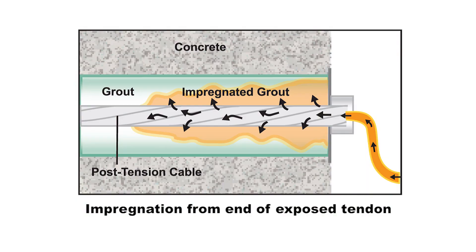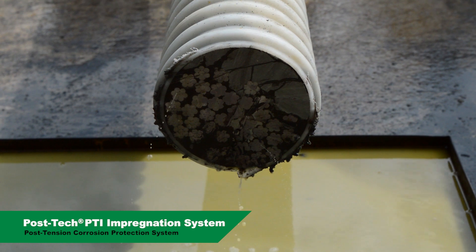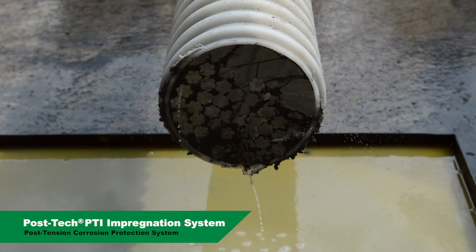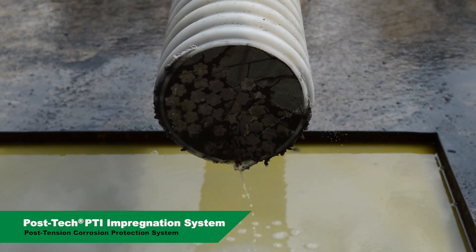The process can be completed from the end anchorage or from intermediate locations along the length of the tendon. Experience has shown the POST-TECH PTI impregnation material can flow through the interstitial spaces along the length of a tendon at least 250 feet from a single entry point.